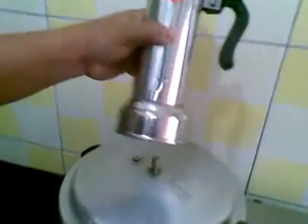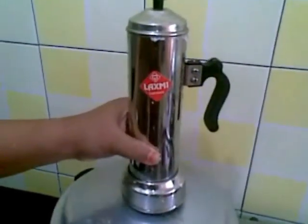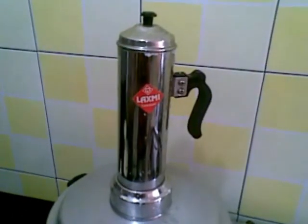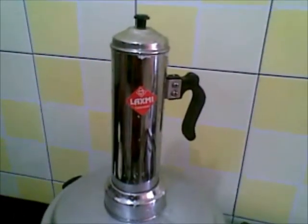Now I will put it here. This has got a hole in the center. So I will leave this to cook for 2 minutes. The steam has started oozing out from this hole, so it is ready.